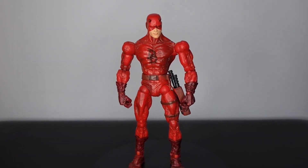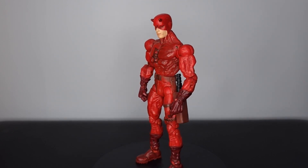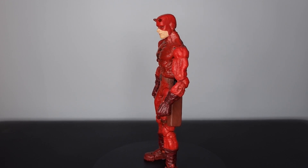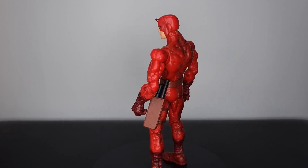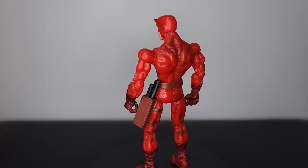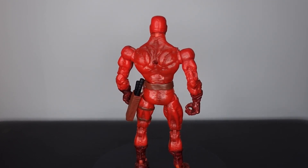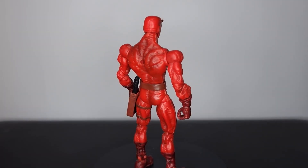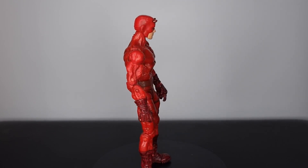Hey guys, Plastic Guy here coming back with another figure review. Today we're taking a look at this Marvel Legends Toy Biz Face-Off Daredevil action figure. I've wanted this figure for years — I absolutely love Daredevil. When I saw that they had this figure on this mold, the same mold as Sinister Six Spidey, I knew I had to pick it up. I actually think the mold looks a wee bit better on Daredevil here.